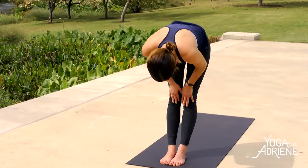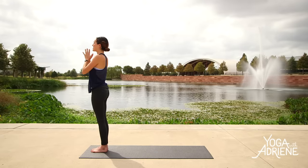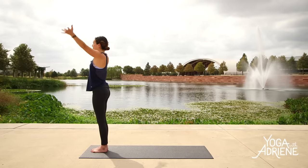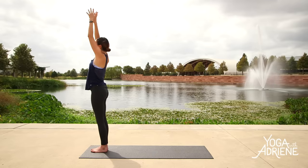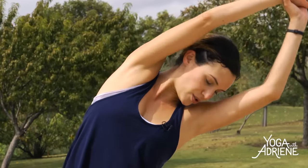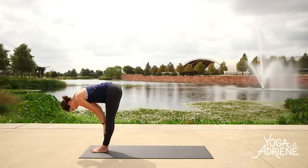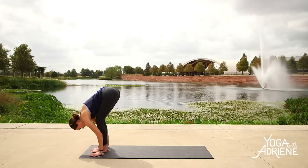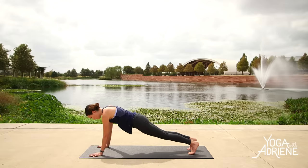Inhale, halfway lift, long neck. Exhale, soften and bow. Press into your feet, reach for the sky, deep breath in. Exhale, hands to heart. Tuck the pelvis. Here we go — inhale, reach the fingertips up high. This time grab the left wrist with the right hand. Exhale, tilt to the right — side body stretch. Inhale to center, reach. Exhale, tilt to the left. Inhale to center. This time bend the elbows, thumbs back, pinkies forward. Inhale in, reach. Exhale, forward fold. Inhale, halfway lift. Welcome that heat. Exhale, bow. Step it back to plank. Strong foundation here. This time you can play with bringing the two big toes together or keeping them wide — just experimenting as we shift the weight forward. Hug the elbows in, slowly lower down.